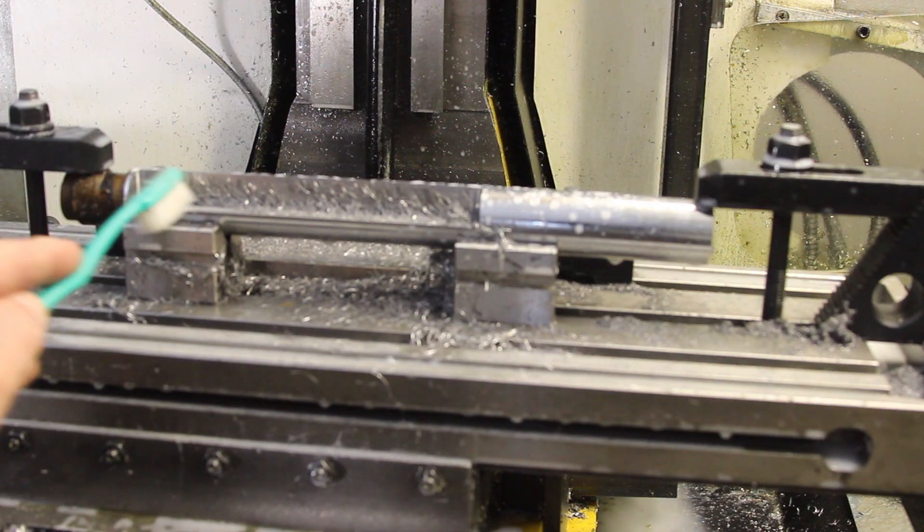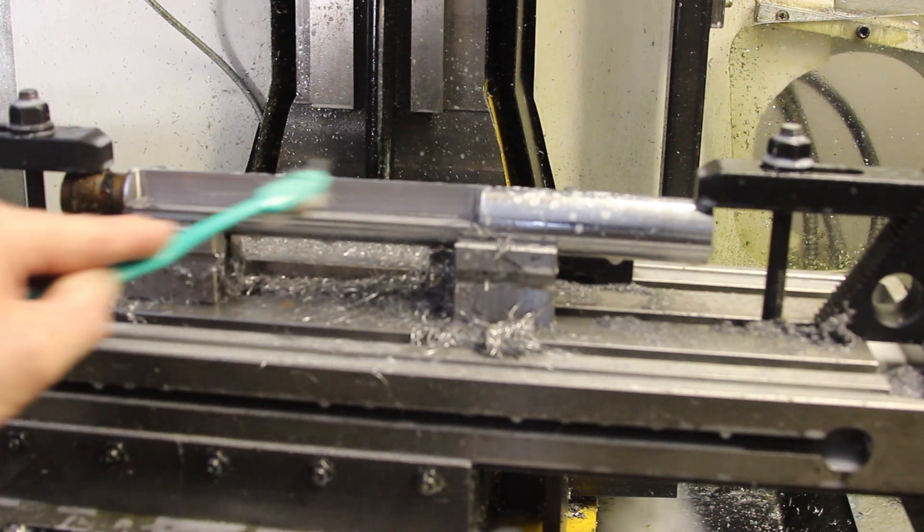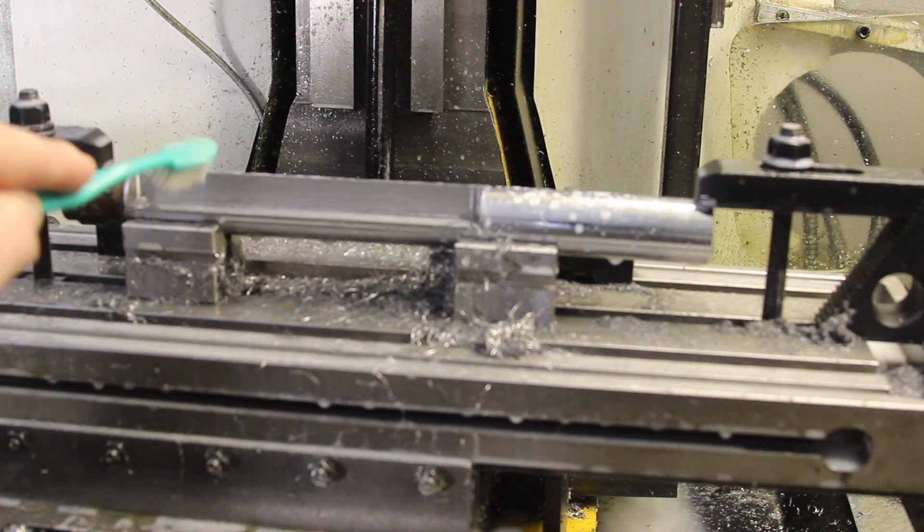If anything's going to ruin the camera, it's going to be flooding the poor thing with coolant. Look at the state of that!